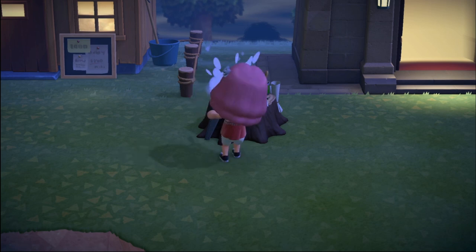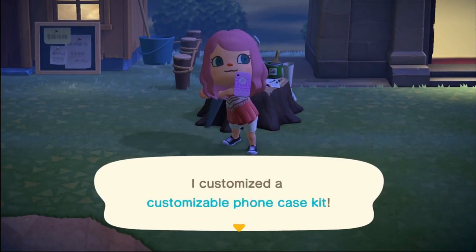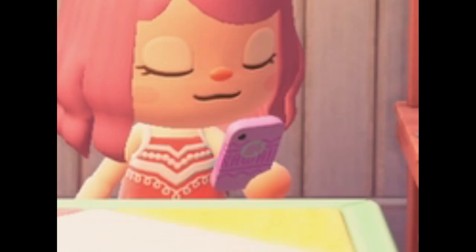And if you ever need to do this again, you will have to buy the Nook Phone Case all over again. Thank you so much for watching. If you enjoyed the video, leave a like and subscribe for more Animal Crossing New Horizons content. Love you all and see you in the next one.